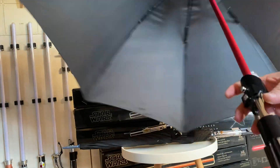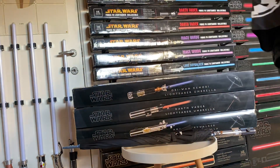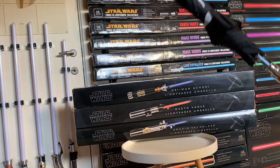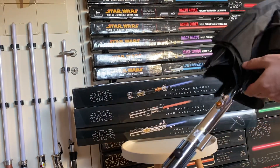These actually don't light up — they just have the color of the lightsaber already on the shaft of the umbrella. I know there are a couple of lightsaber umbrellas available that do light up, but they don't have these detailed hilts on them.